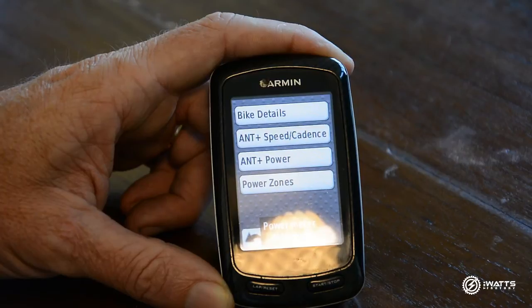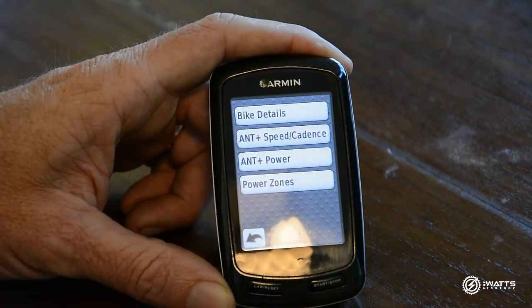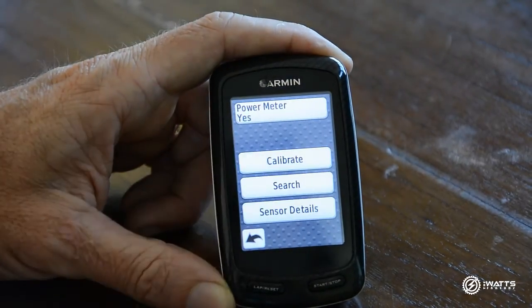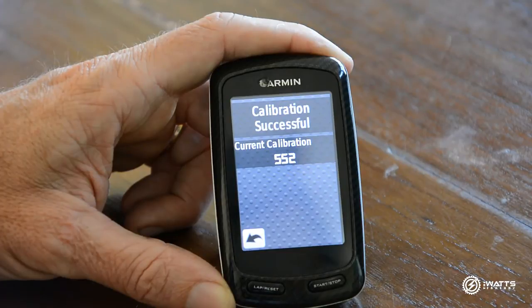Your power meter will be detected. The thing to remember here is you need to wake your power meter up before you do this search — if the power meter is asleep, it's not going to find it. Just spin your cranks or spin your wheel depending on what type of power meter you have. Once it's found, we go back into our power screen and we need to calibrate — select Calibrate. It's now calibrating your power meter.